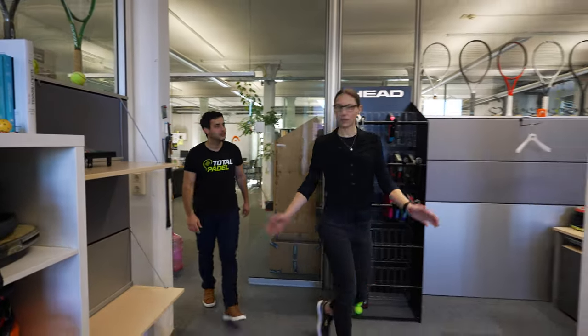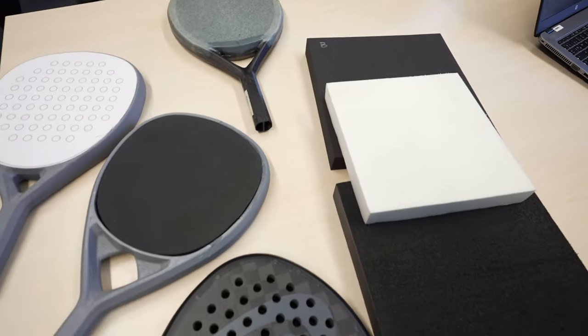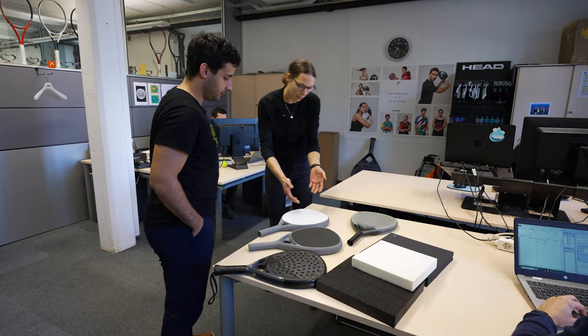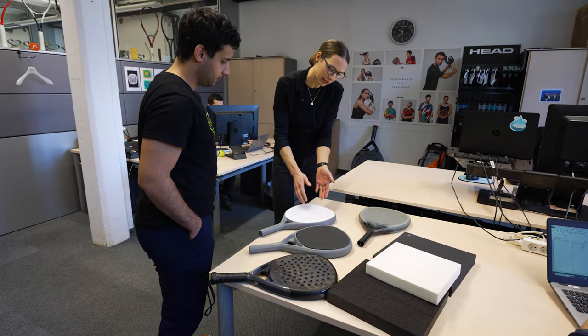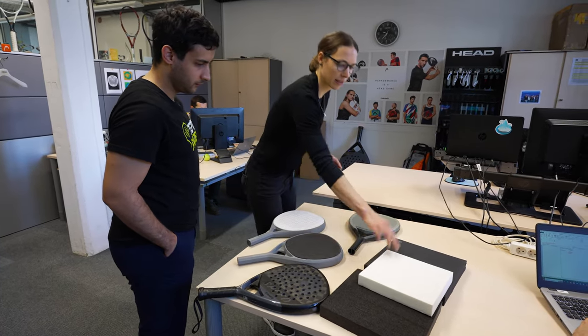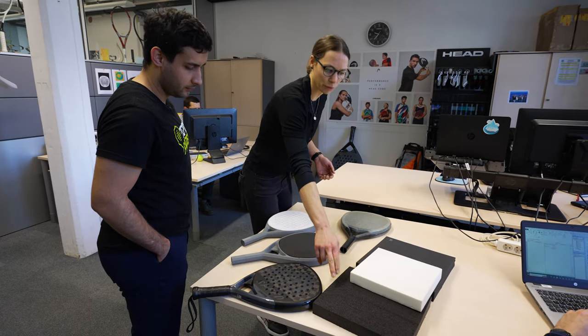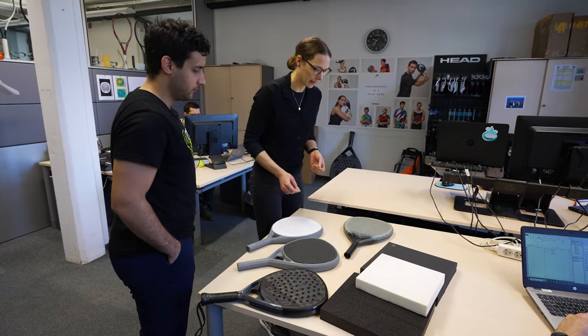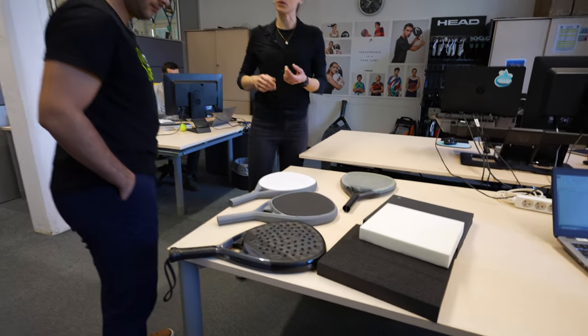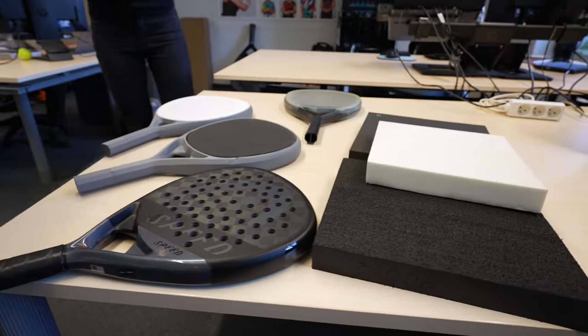This is the R&D office. Here we are responsible for figuring out the best combination. For example, we improve the drilling patterns — how to drill and align the holes. We select different densities and stiffnesses of foam, different weights. We also have different materials on the hitting surface to make it softer or stiffer, to change performance in the end.